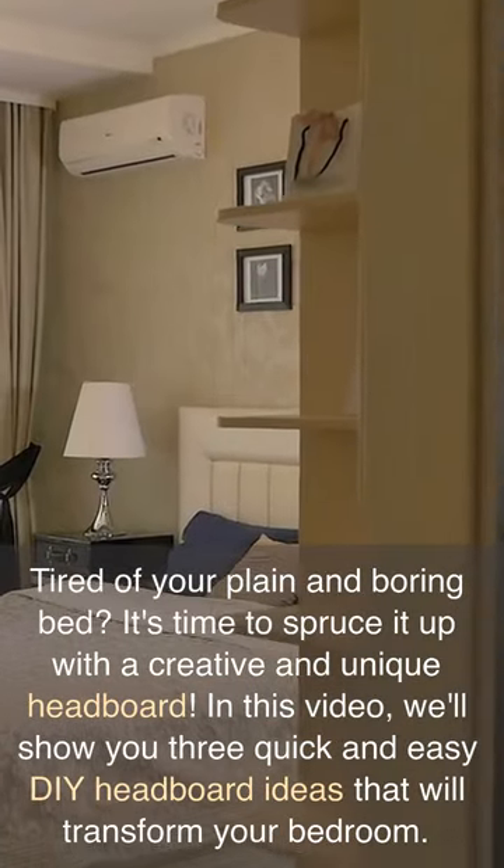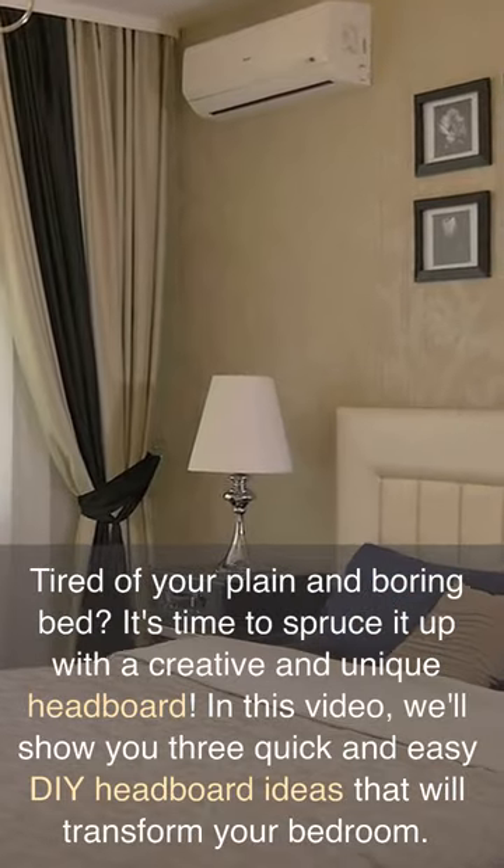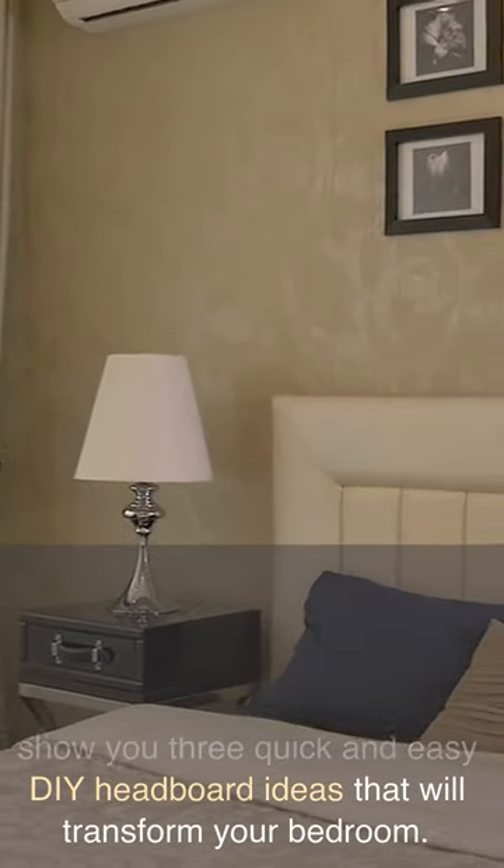Tired of your plain and boring bed? It's time to spruce it up with a creative and unique headboard. In this video, we'll show you three quick and easy DIY headboard ideas that will transform your bedroom.